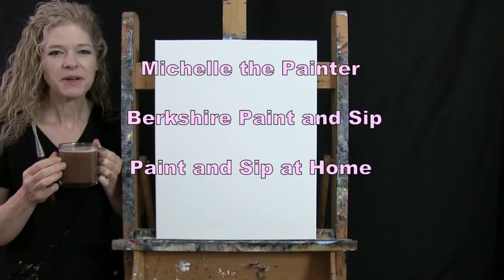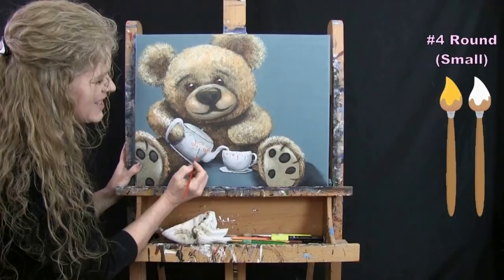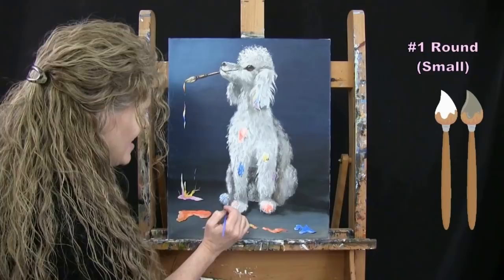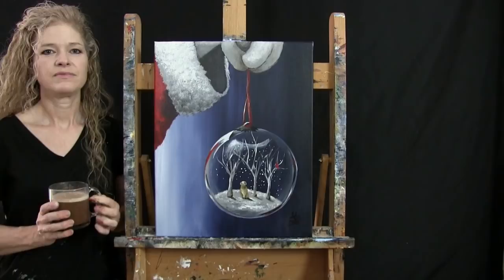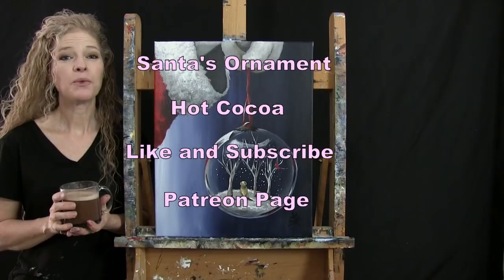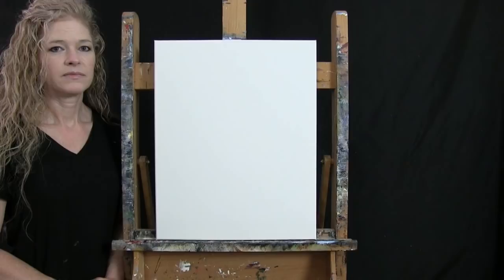Hi there, I'm Michelle the Painter from Berkshire Paint and Sip and this is Paint and Sip at Home. Today I'm going to be painting Santa's Ornament and I'm going to be sipping a hot cocoa. If you enjoy this process I do hope that you like and subscribe to my channel and also check out my Patreon page where you'll find additional painting perks. So let's get painting and let's get sipping.